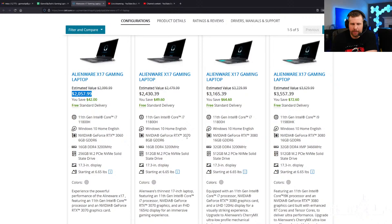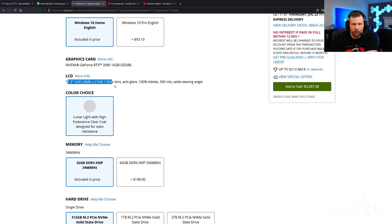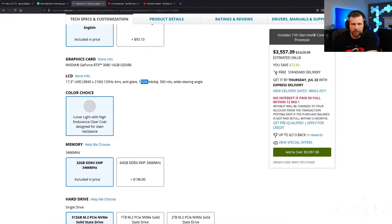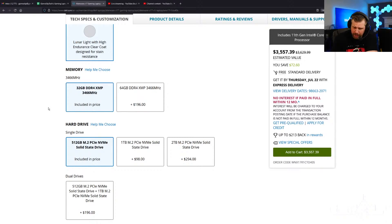If you step up to the next model, you can get an RTX 3070 for $2,400 with a bigger SSD. At $3,165, that's where you get the RTX 3080 with 32 gigs of RAM. The highest-end model — very similar to the one I ordered — comes with the 4K 120Hz display, 100% Adobe RGB, 500 nits brightness, RTX 3080, and 32 gigs of DDR4 XMP 3466MHz RAM. That should help in CPU-bound games.